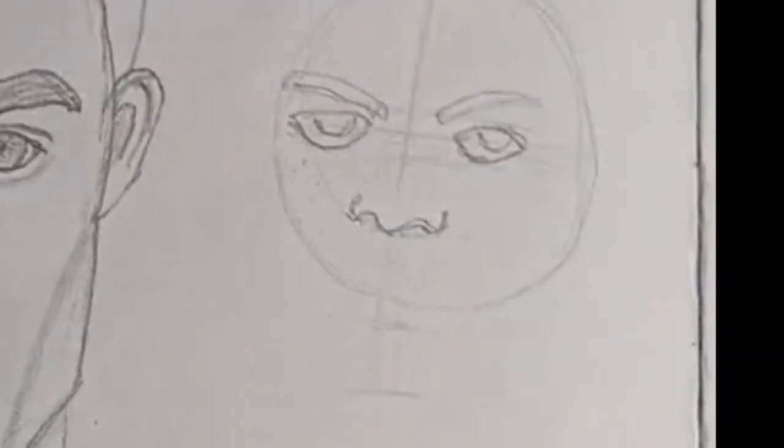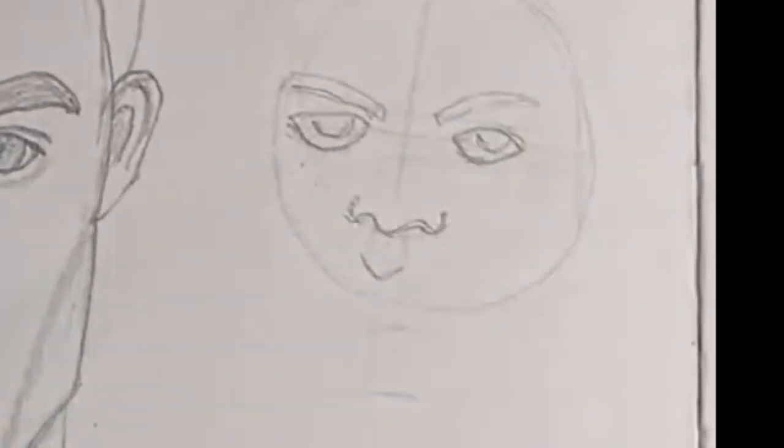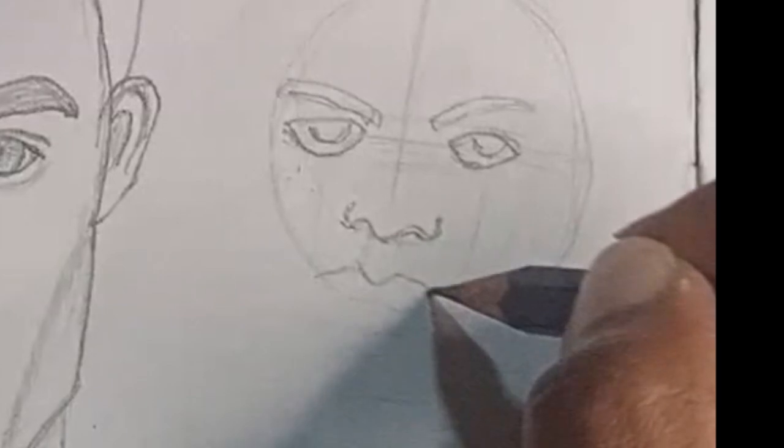For the mouth, it is usually positioned halfway between the nose and the chin. You can draw a basic line and then adjust it to match your portrait.